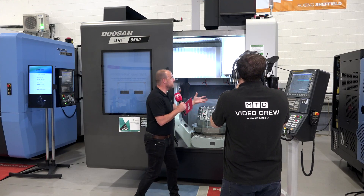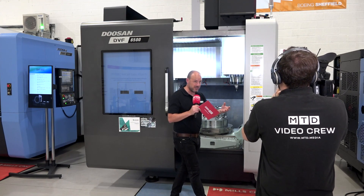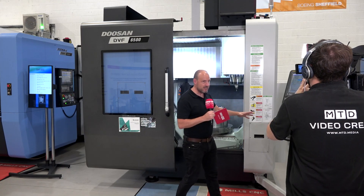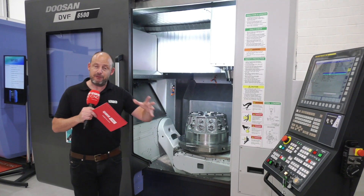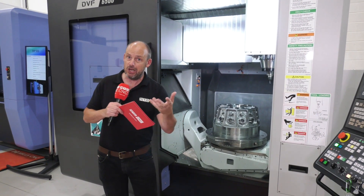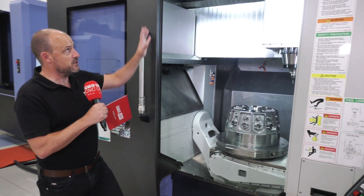They've done this because a lot of these machines will have what Mills CNC and Doosan class as the AWC — the auto work changer — which is like a pallet system around the machine. If you have that, you're going to need more tools because you're running unmanned, running lights out, and of course if you're doing that you might want sister tools. So you can have more tools on this machine than on a lot of five-axis machines.